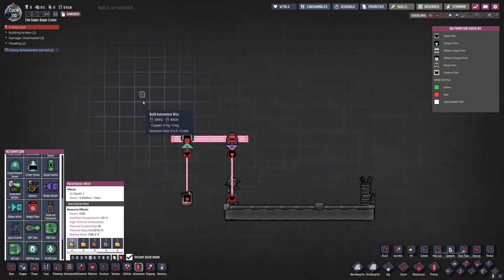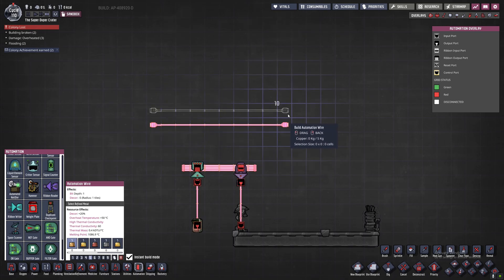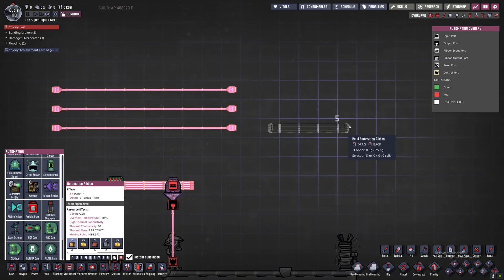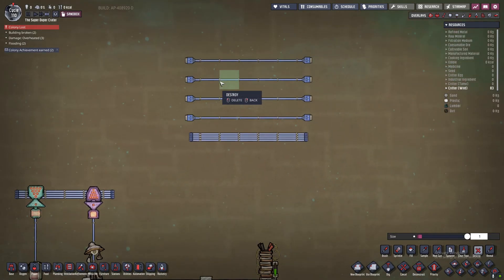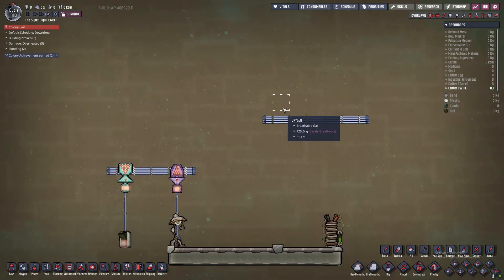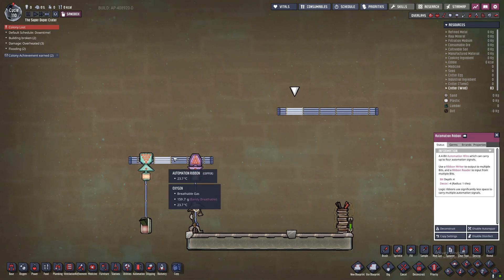A traditional automation wire can be thought of as a single-bit signal — it's either on or off. If you put a group of them together you might say this was three bits, where the first bit could be on, the second off, and the third on. The automation ribbon is simply four of these connected together. What we're trying to do is include more than four signals on one ribbon.